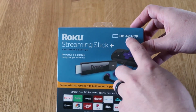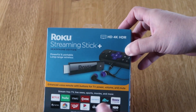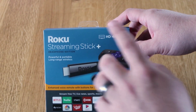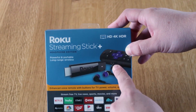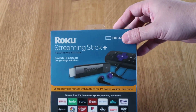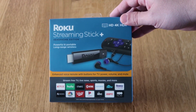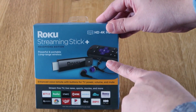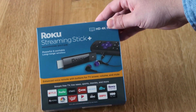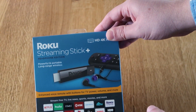This is the Roku Streaming Stick Plus — the 4K edition. It's got the HTR on here. This one has the headphone input on it, so if you wanted to watch TV and just enjoy it to yourself — maybe you're in a room and somebody else didn't want to hear what you were watching — you can hook up headphones right into the remote control and just hear it to yourself without bothering anybody else. That's a nice little feature they're offering on this particular Roku streaming stick.